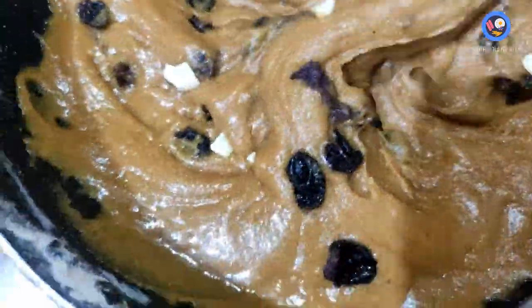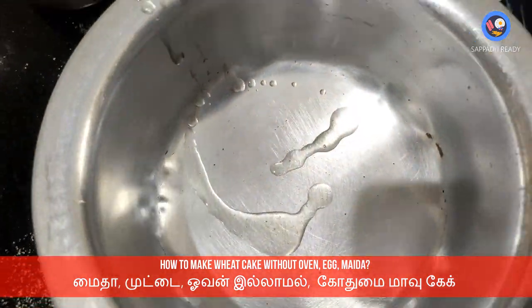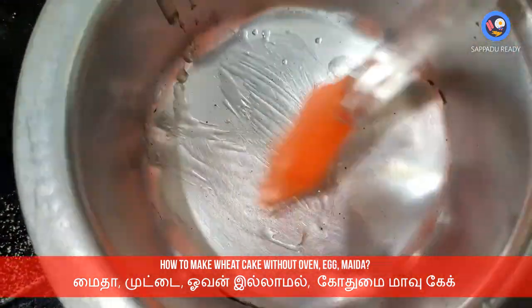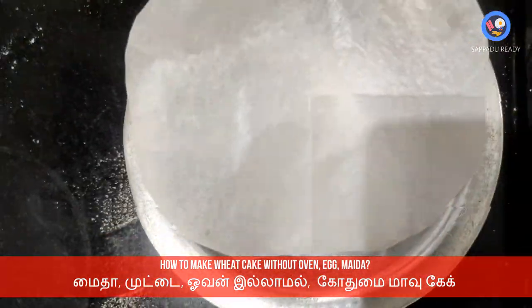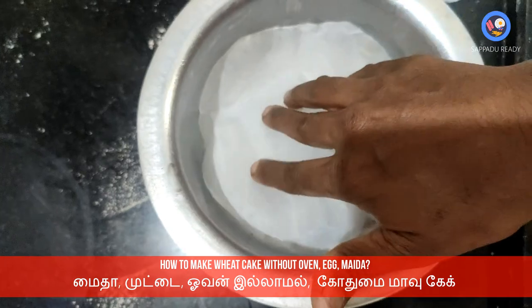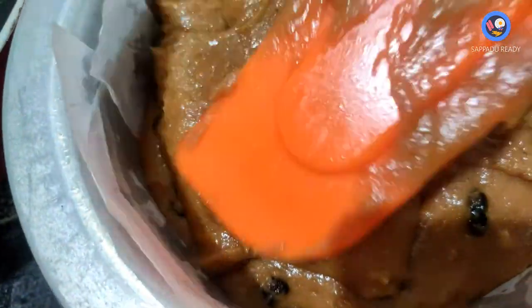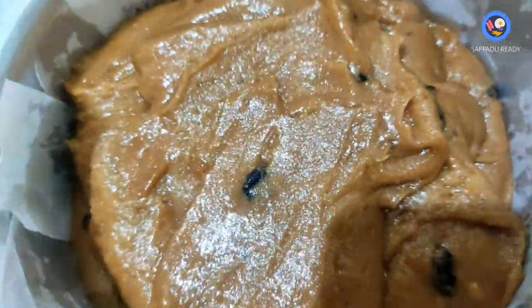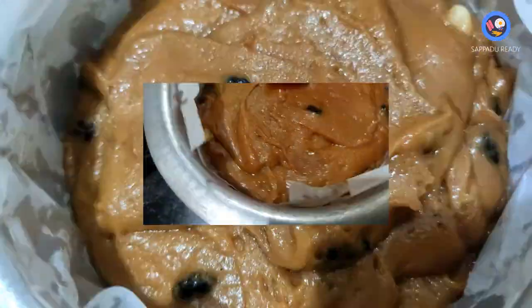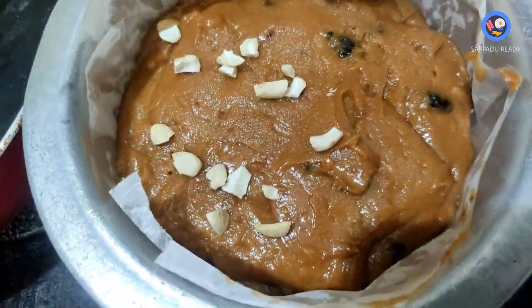Please prepare the cake pan. Put a little oil in the pot, then place butter paper inside the pot. The butter paper should be soft and smooth, lining the pan well.